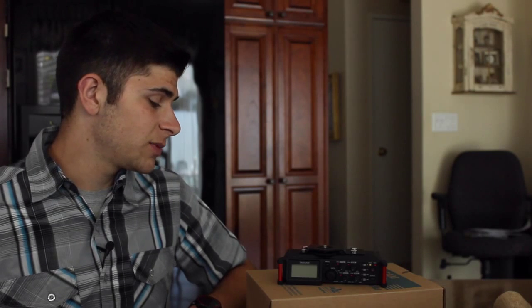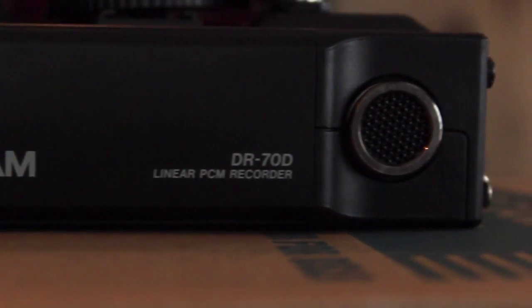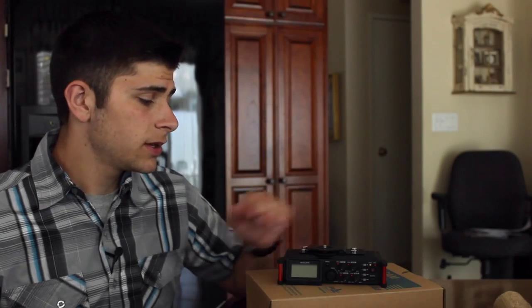Another good change about this device is that the microphones are already built into the system. You have two stereo microphones on the back of the device, right next to the ports for the AA batteries. And enough about the new changes — let's get going with what is actually on the device.